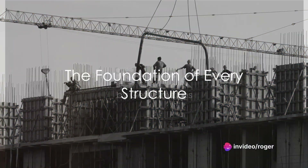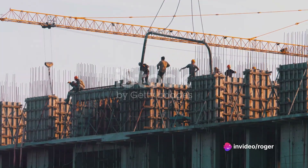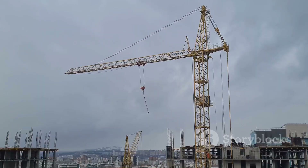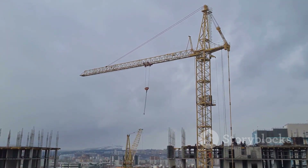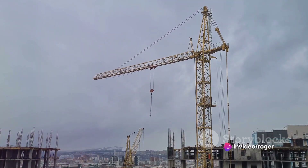Have you ever wondered how those towering skyscrapers, magnificent bridges and colossal stadiums come to life? It all begins with the basics: proper crane lifting and girder erection. These are not just essential steps in construction, but the lifeblood of every structure that dots our urban landscapes.